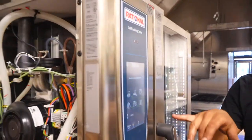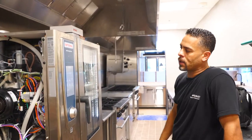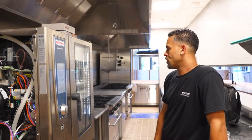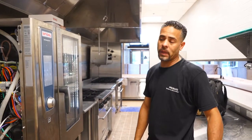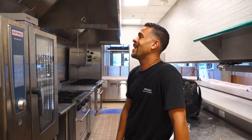We've got approximately 10 more minutes. It checks the probe, checks the water, checks the height, checks the altitude. Now it's on optimal boiling temperature. Being the fact that it's not gas, we don't have to do a flue analyzer on it.